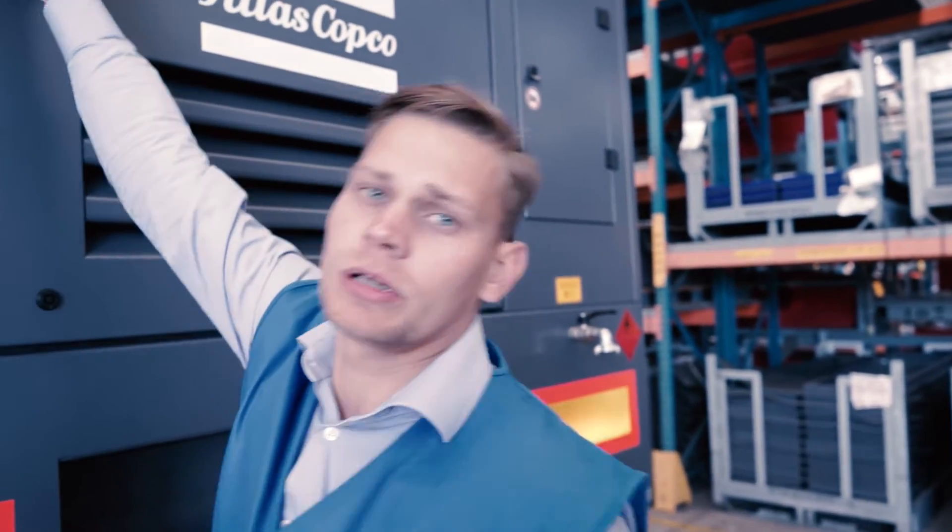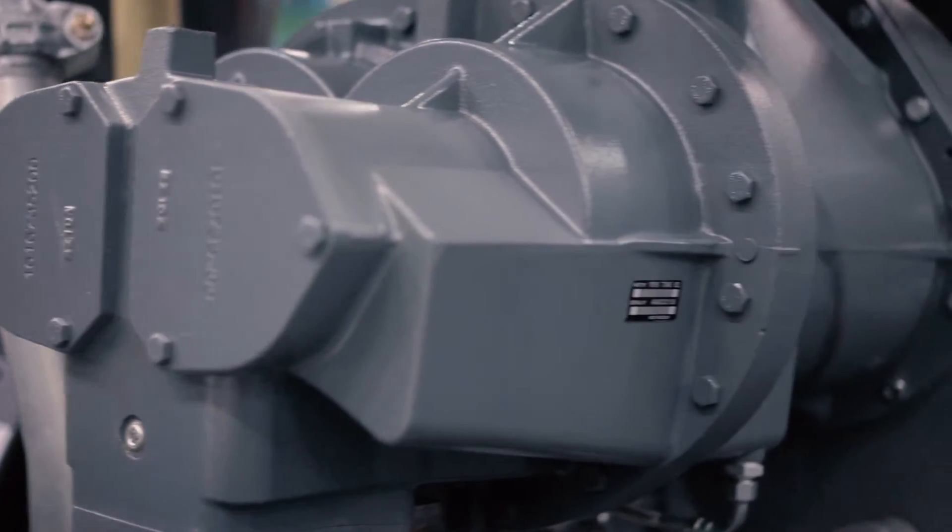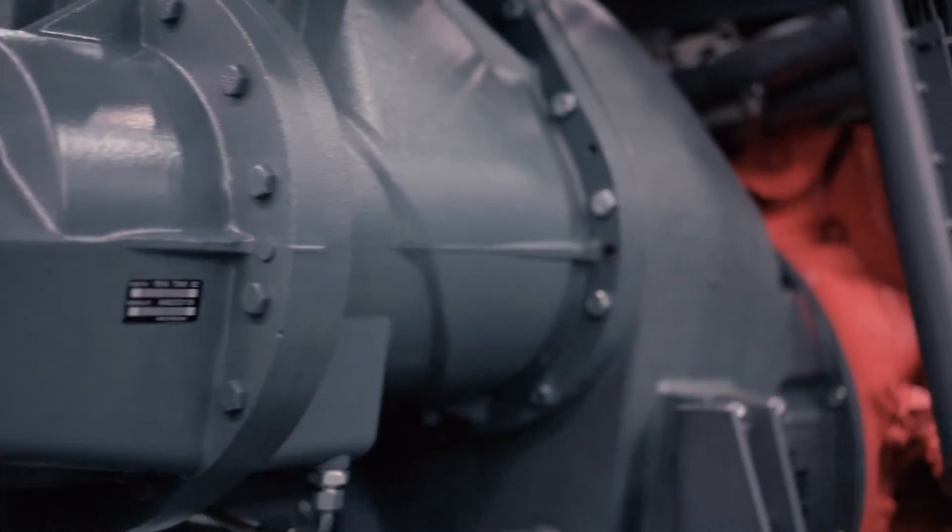The Y35 is equipped with a two-stage Atlas Copco screw compressor. This compressor was designed for drilling operations and has very good performance across a wide range of pressure and flow.